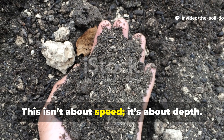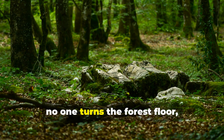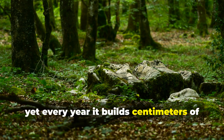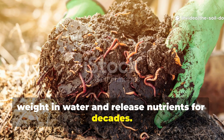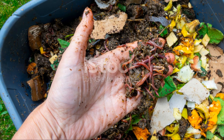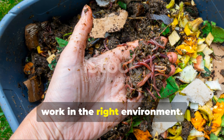This isn't about speed. It's about depth. In nature, no one turns the forest floor. Yet every year, it builds centimetres of humus that can hold up to 20 times its weight in water and release nutrients for decades. That's the system we're copying.